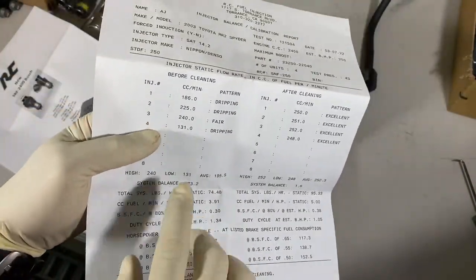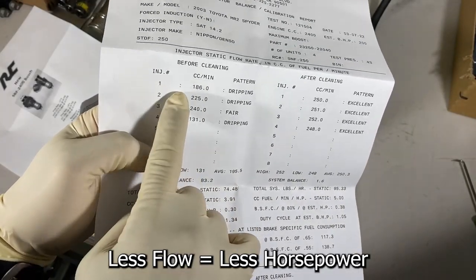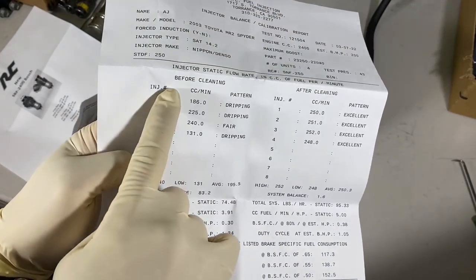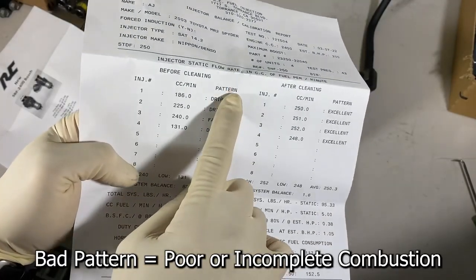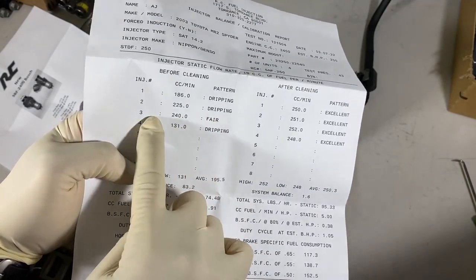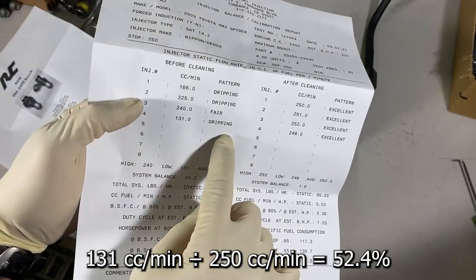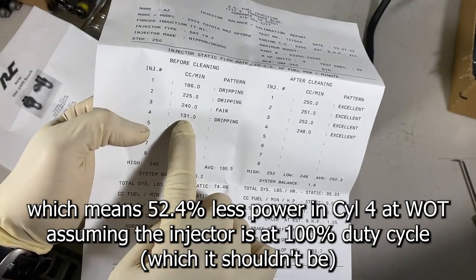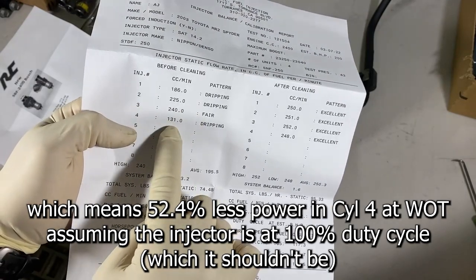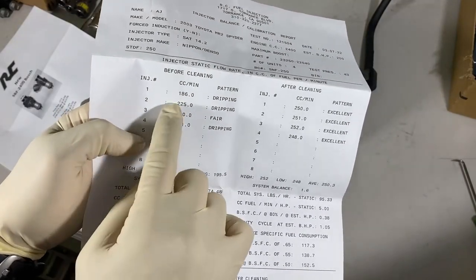Check these things out — this is the flow in cc's per minute. You can see the flow is not optimum; it should be about 250 cc/min. All of these are down a little bit, and more importantly, the spray pattern is not looking good. There's only a fair pattern on injector three. Injectors one, two, and four are dripping. Number four is at 131 cc/min — it should be at 250. That's a lot of horsepower loss. Number one is at 186 compared to the 250 target.